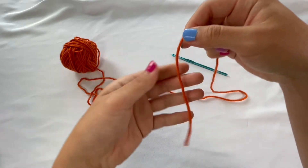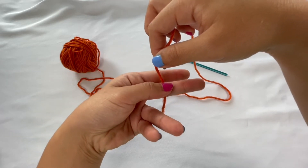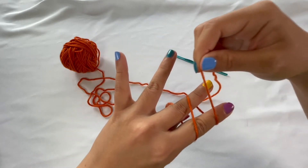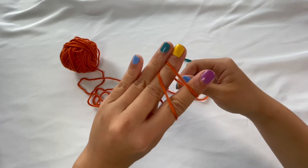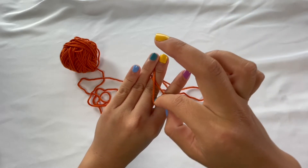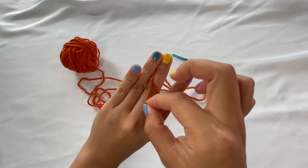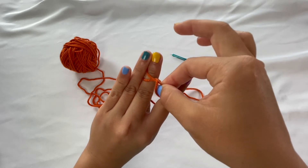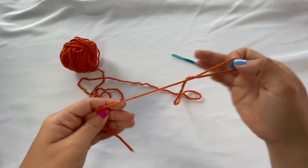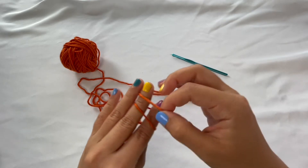Let's practice one more time. Your tail end of the yarn is pointing down — lay it on top of your two fingers, hold it securely with your thumb, wrap the working end of the yarn around making sure there's no crossing, hold it with your ring finger. Take the string on the right side, cross it over the string on the left, pick up that string, release your index and middle finger, and pull. Go ahead and practice that a couple times until you feel really comfortable with it.